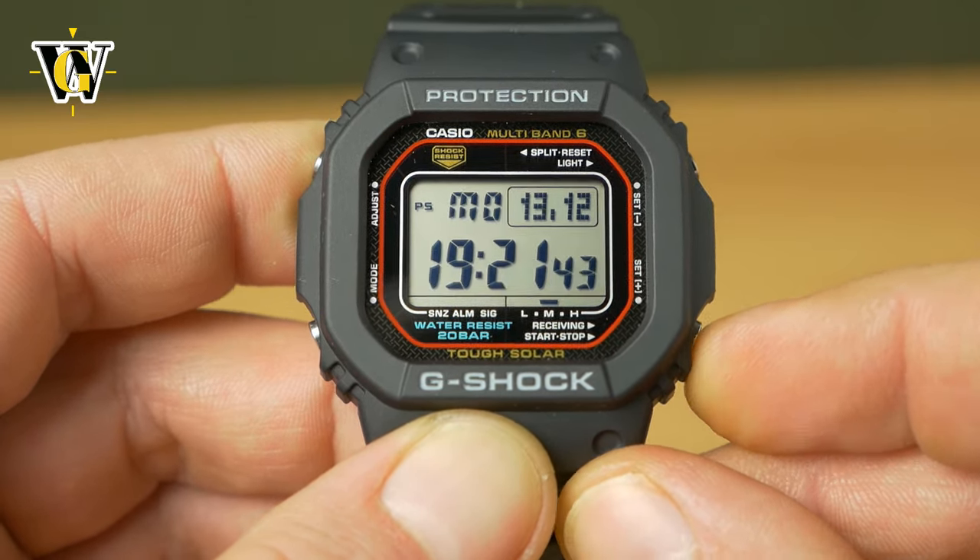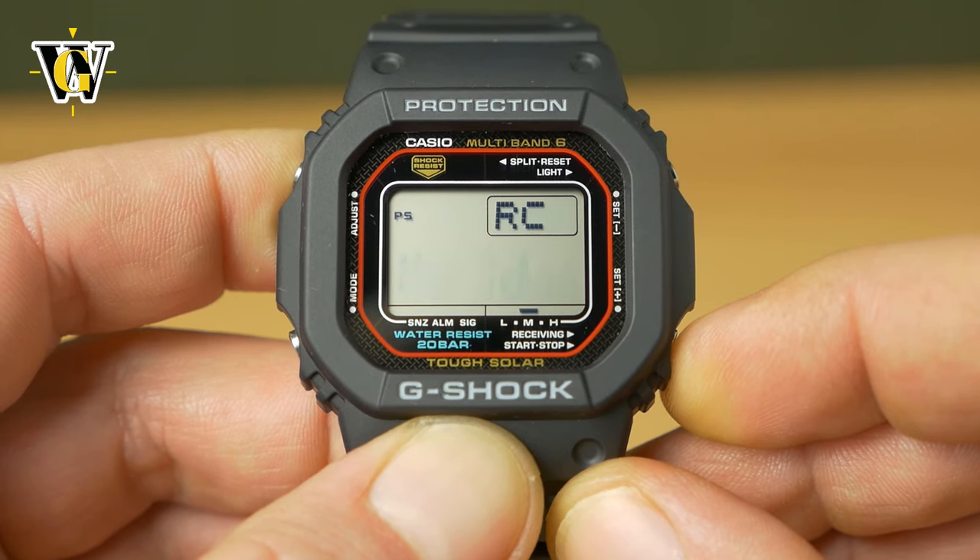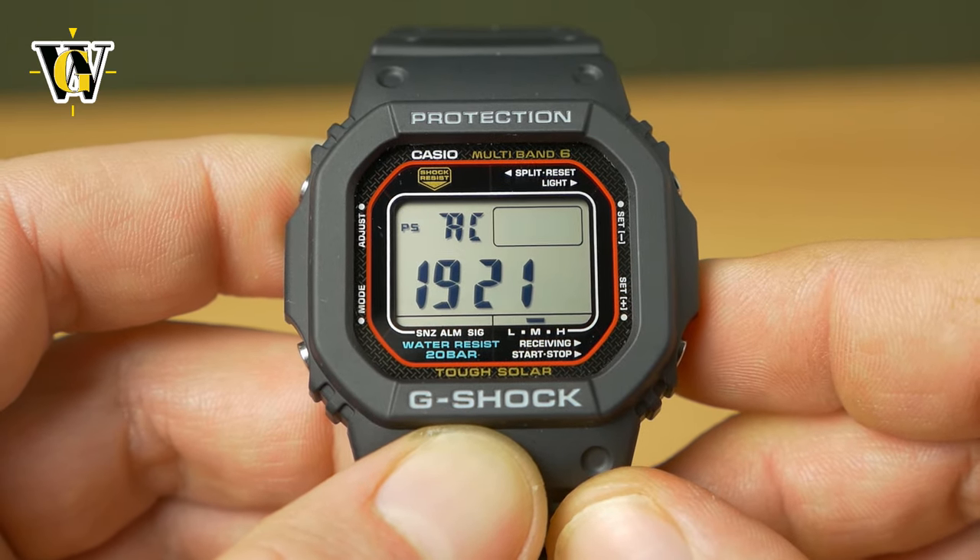You can also initiate a manual reception by pressing and holding this button, whether in the home screen or in the get screen. Press and hold, and now the watch is going to try to receive. Once it catches the signal, you're going to have little L1, L2, or L3 displayed. It needs at least L2 to be successful. If it's successful, it should take about five to ten minutes to get all the data. You can stop it by pressing this button.